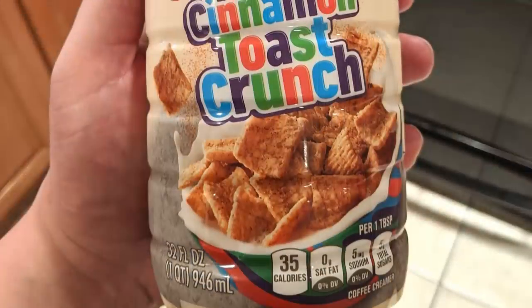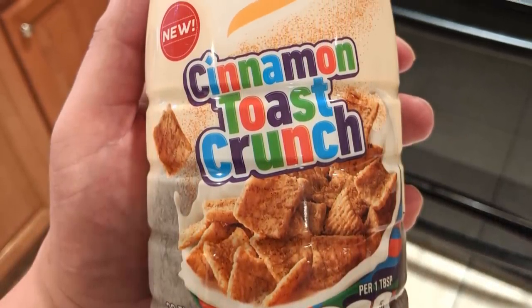So what we're gonna do is take this non-dairy coffee creamer — cinnamon toast crunch flavored. Oh my god, I'm so excited for that. I love the idea of cinnamon toast crunch flavored coffee creamer. It's gotta be like horchata, right? That sounds way worse. It's like drinking a cinnamon roll. It's delicious.